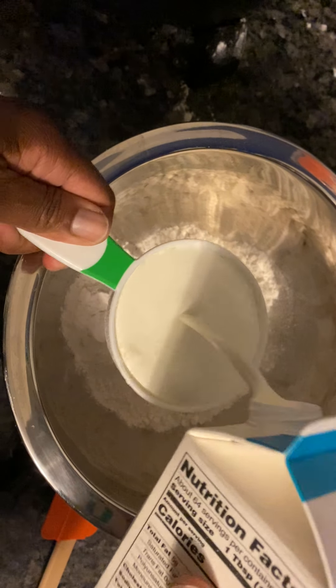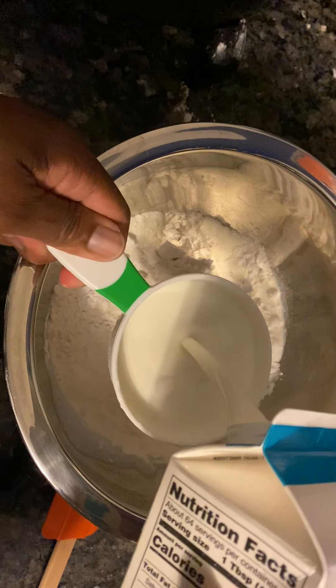I'm going to mix all this up together. I'm going to spoon these little biscuits out, baby.